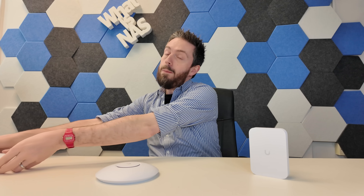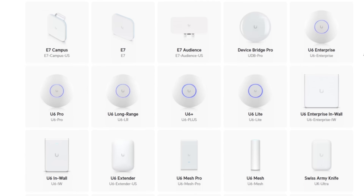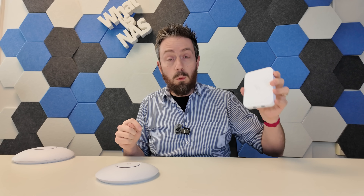These are brand new access points designed to follow up upon the existing range of Wi-Fi 7 equipped and ready access points in the UniFi portfolio, coming in at just $99 for the Lite and $149 for the wall mounted version.